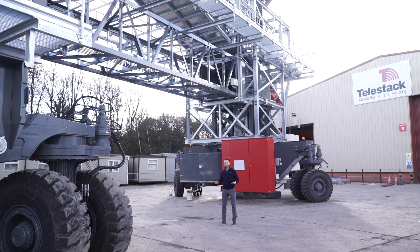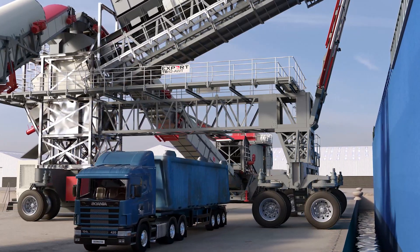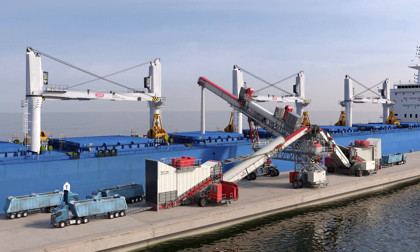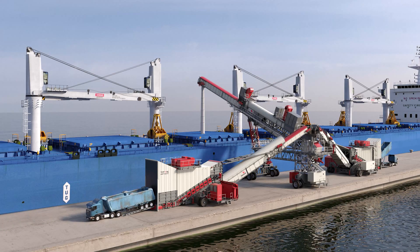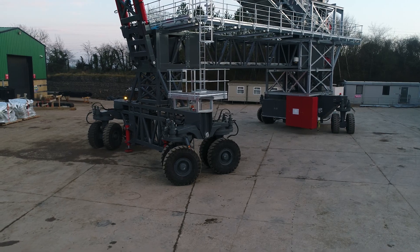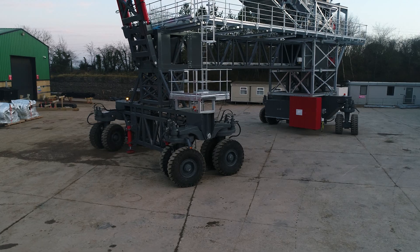One of the key features of this mobile shiploader is the innovative high-raised design. The key point of this design is to allow the mobile shiploader to operate on very narrow docks and jetties. This particular shiploader will operate on a dock width of about 25 meters — around 80 feet — and allow you to load vessels up to Panamax size with up to a 12-meter, 36-foot freeboard height.